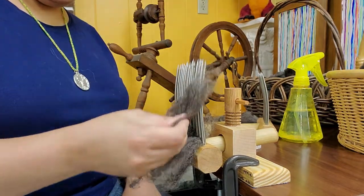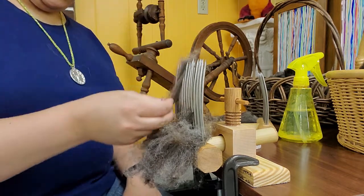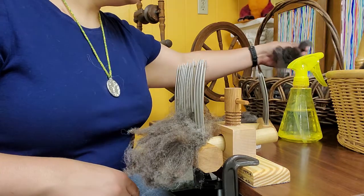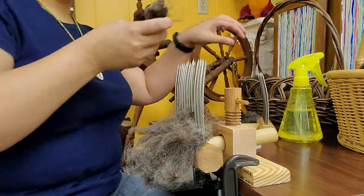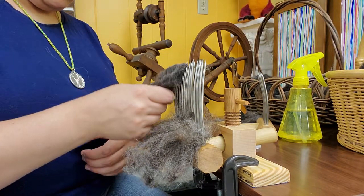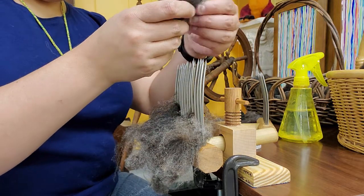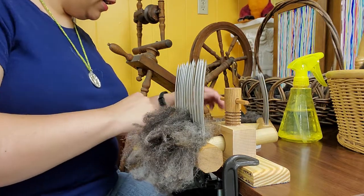You want to be careful when you do this to make sure that you don't accidentally jab your hands. That's a really nice one. I'm just going to put these onto my comb — you can even carefully just jab it on, spear it on there.